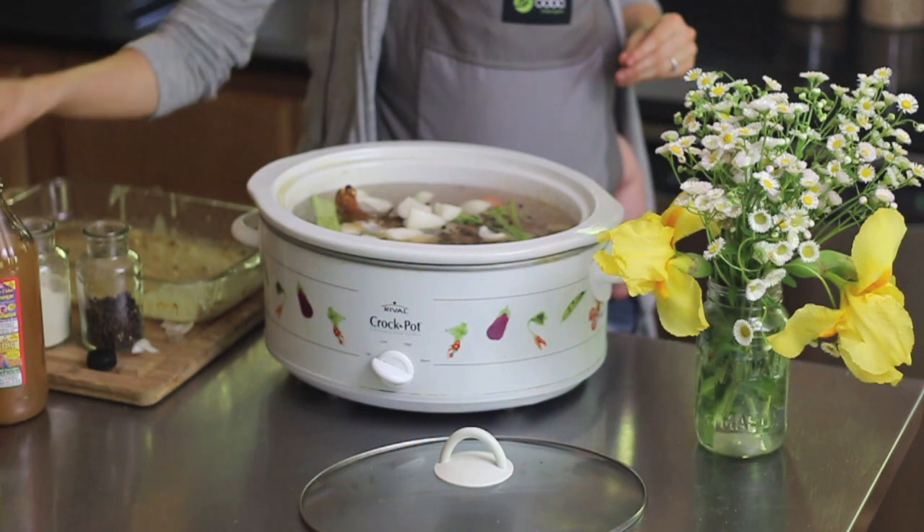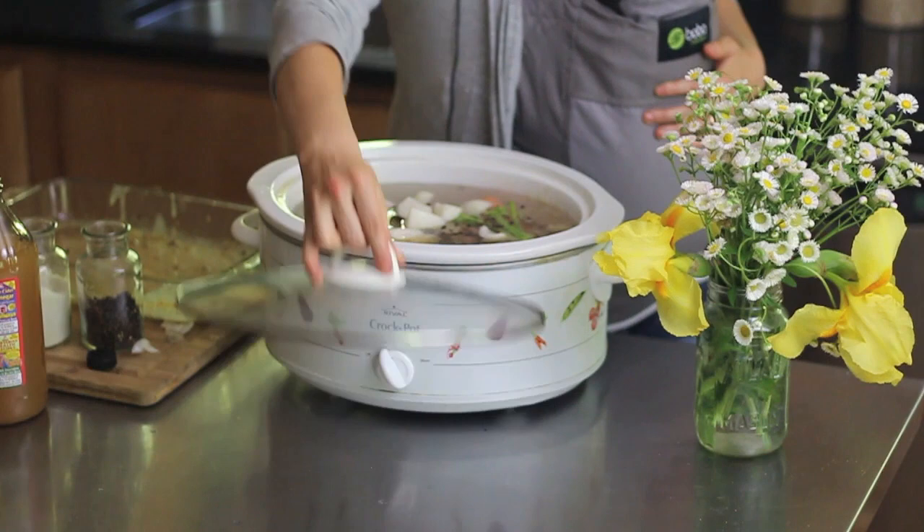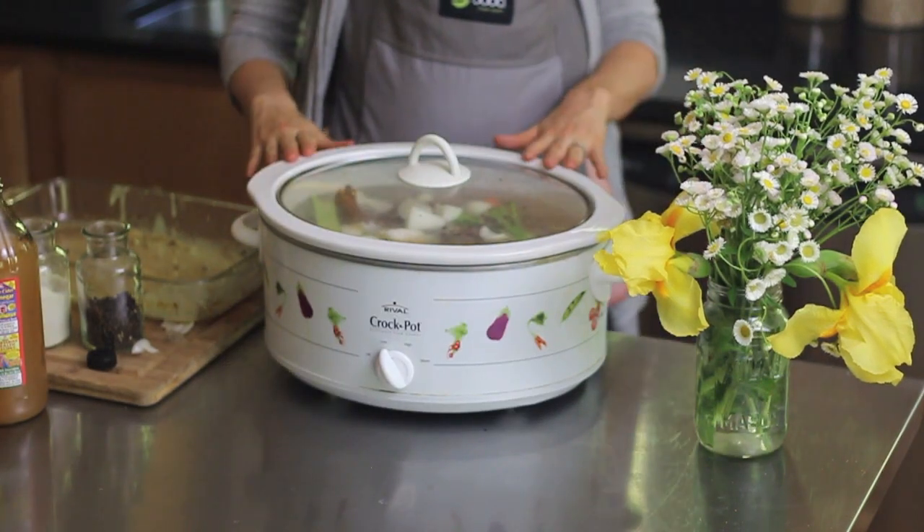And now I'm going to set this to low and let this cook for eight to ten hours.